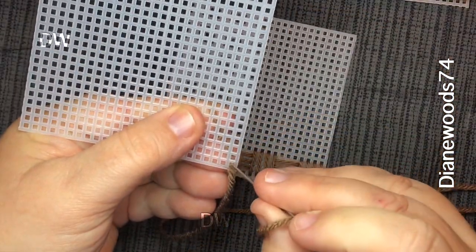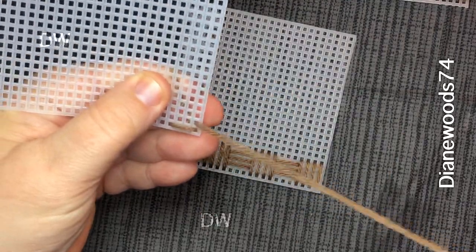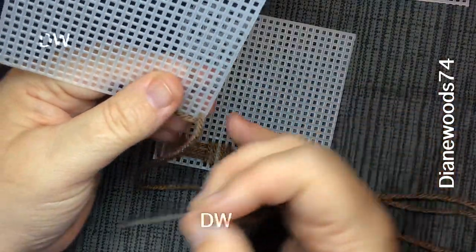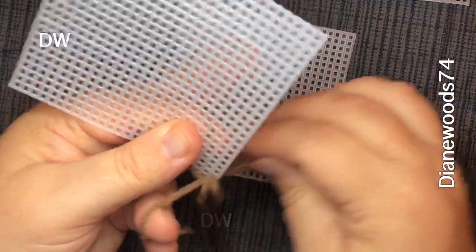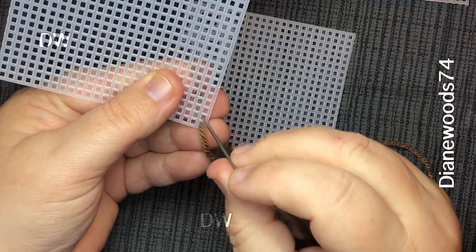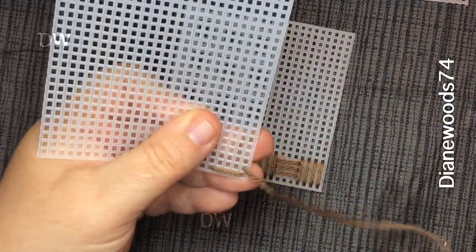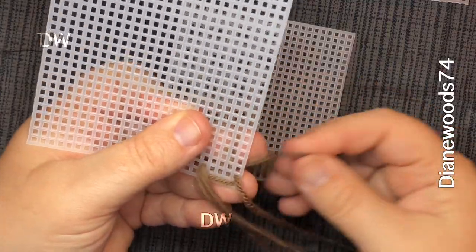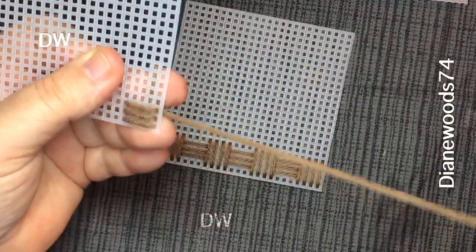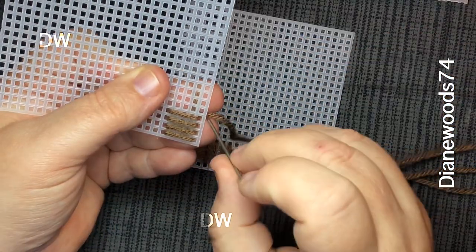We're gonna go one, two, three, four and then pull it through. I actually miscounted — it should be one, two, three, four, five. We're not gonna edit that out because it's gonna happen sometimes. So we're gonna redo that: one, two, three, four, five — repeating for each row.